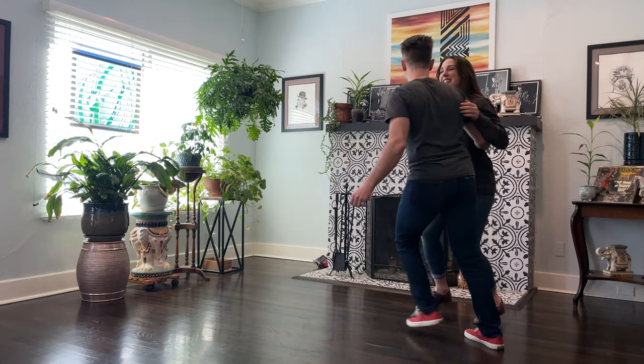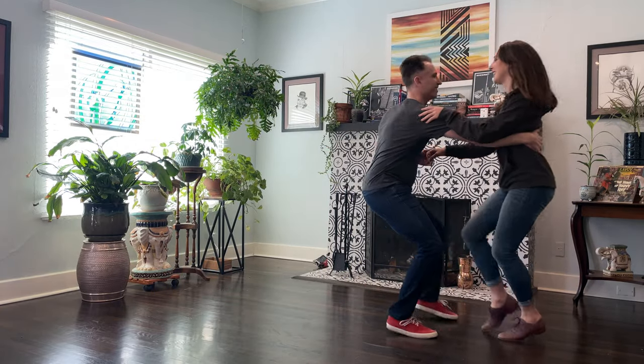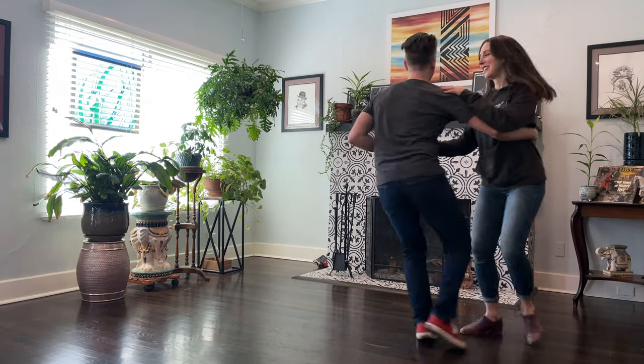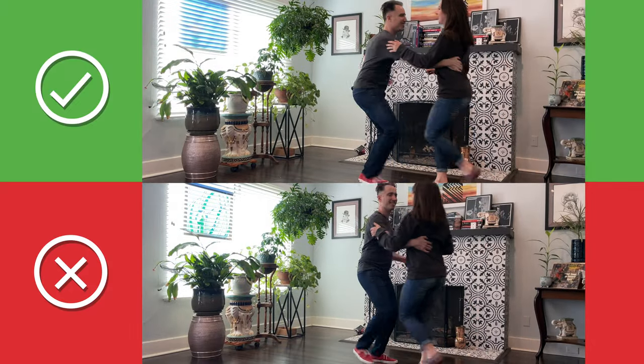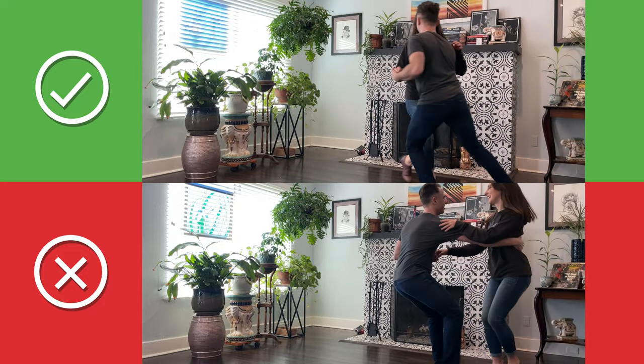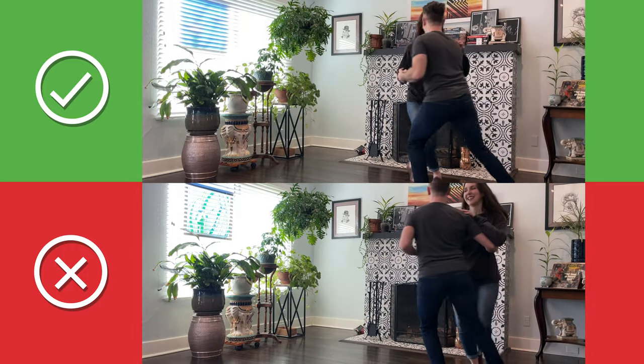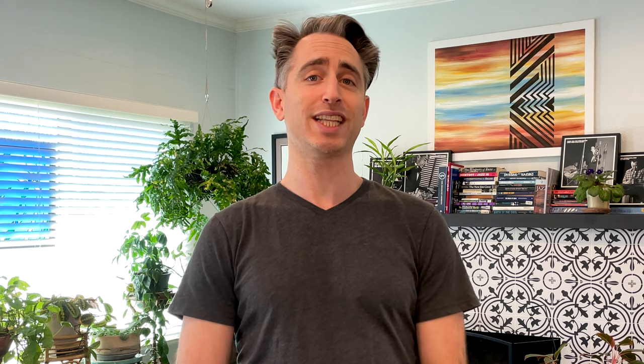My first tip for this section: let closed position happen when you're close. My second tip deals with leading into closed position — count one of the swing out. We may have the good intention of clearly leading our partner, but if we don't trust them, we may give them a little extra energy. You'll notice that I'm giving Laura a lot of energy on count one, and the size of her step on count one is much larger than her other steps. In the top version, Laura's steps are more consistent and we both travel at around the same speed. Tip: let your rock step on one-two come from the triple step before — trust that's all you need.